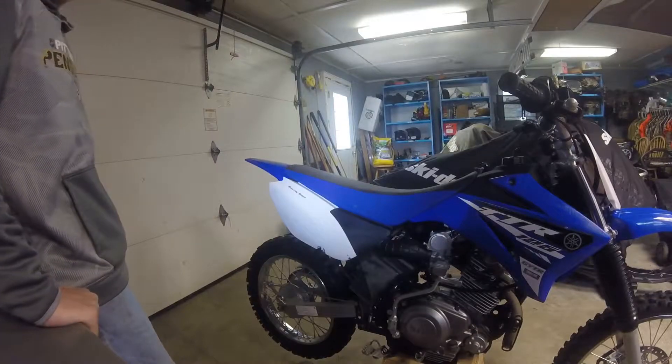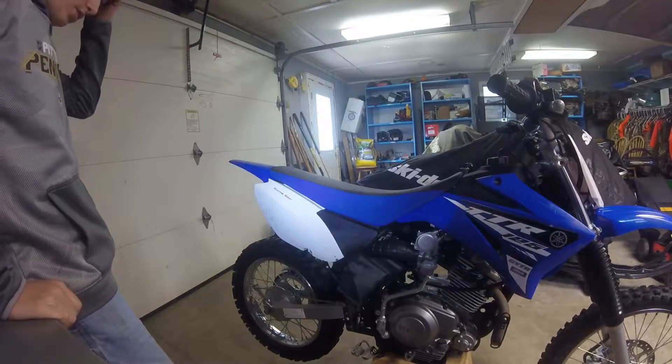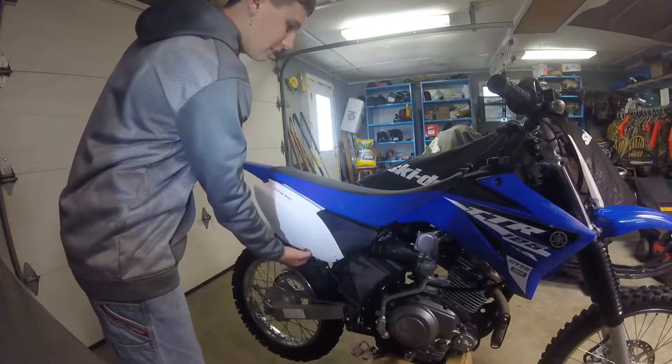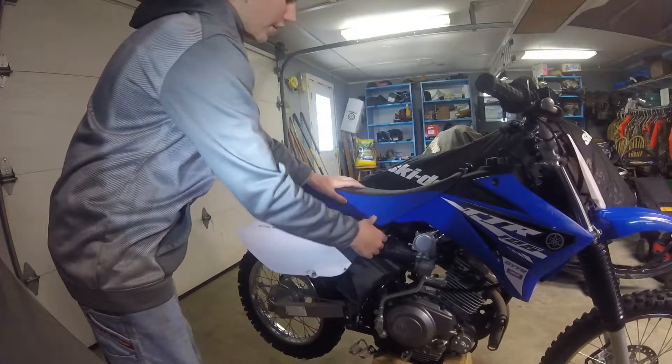I'll update you when I get everything put back and moved. Alrighty, so I got the lights all switched around, got the bike moved over there, got the 125 moved over here. So gonna go ahead and get this thing opened up and get the air filter out. First time I've ever tried taking this air filter out.